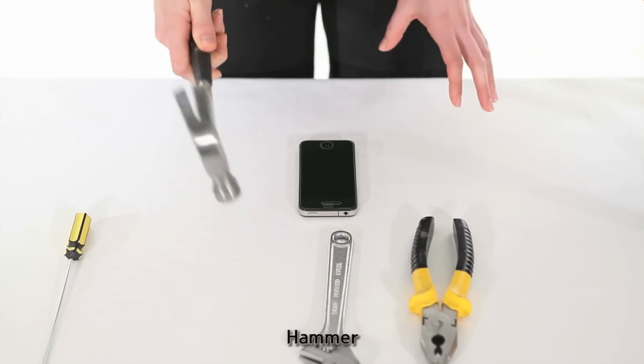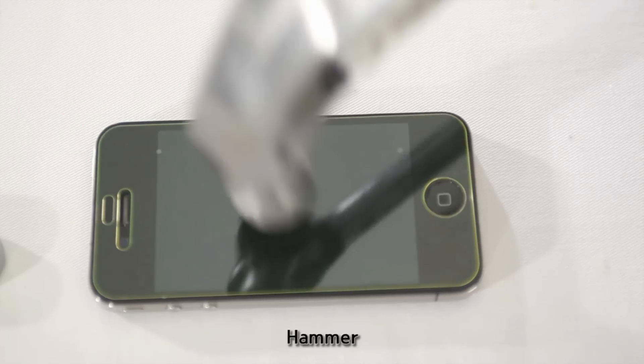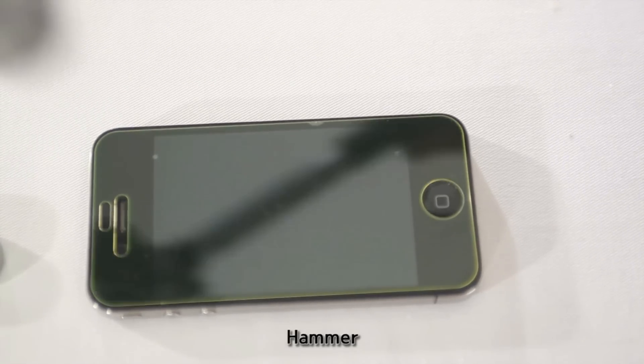And I'm really nervous about the hammer. Ready? One, two, three. And finally,